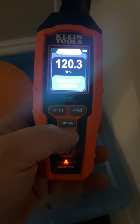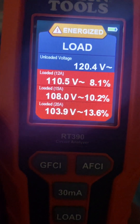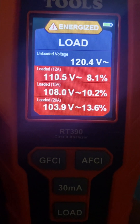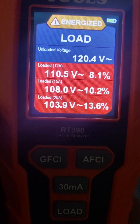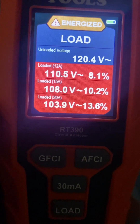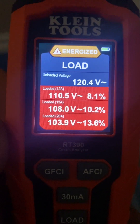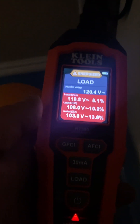I'll put a load on it. See — 110 volts. If I draw 12 amps, it drops to 108 volts. You can put a 15 amp load on it or a 20 amp load would be one of three. If you had a long run of receptacles, you'd want to know which one was the first one in the series.